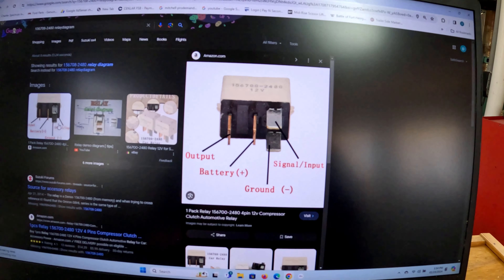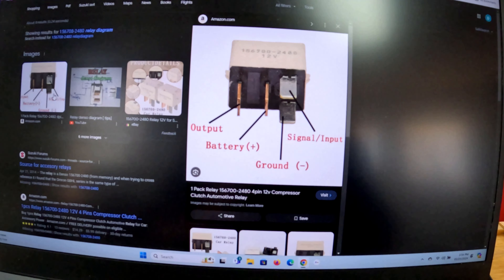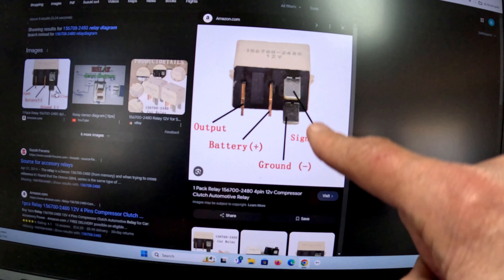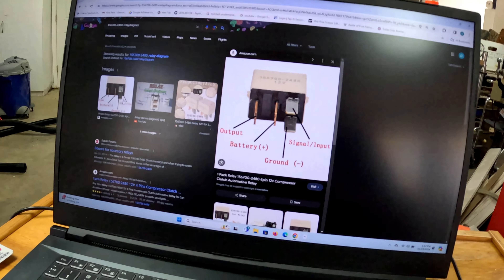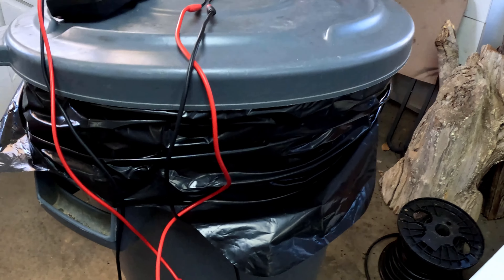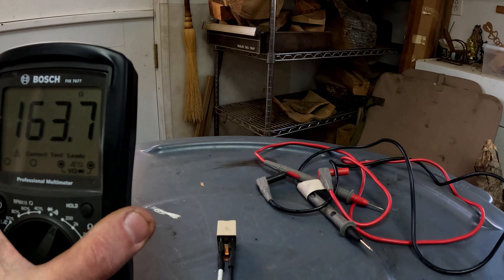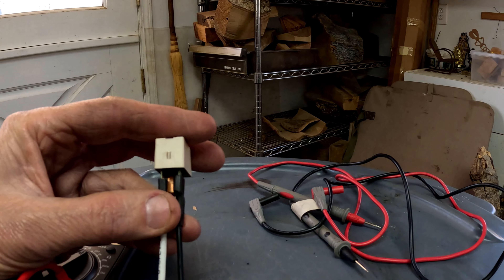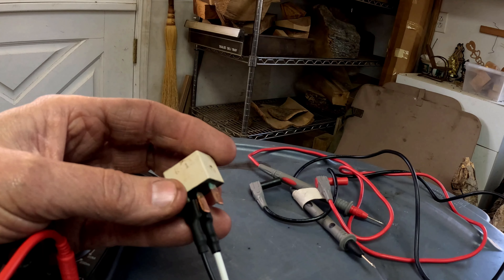All right, this is the Denso relay that I got — that's from the internet. You can see they have the battery and the output, so these two will make contact together once the signal happens. I did measure those — both of them measured the same resistance, about 160 to 165 ohms. So this appears not to have a blown coil. That coil does the contact, so I'm going to take this out and measure at the vehicle and see how that works.